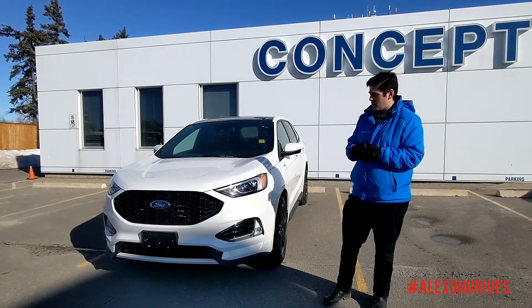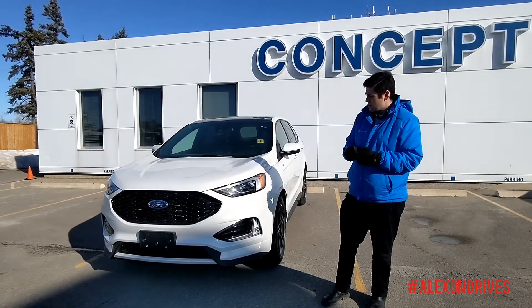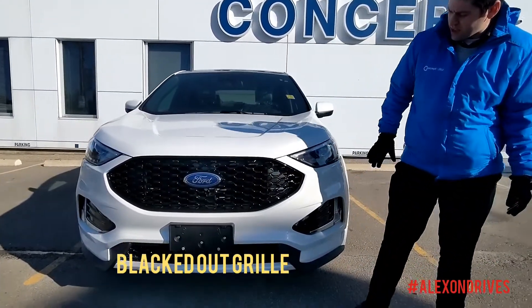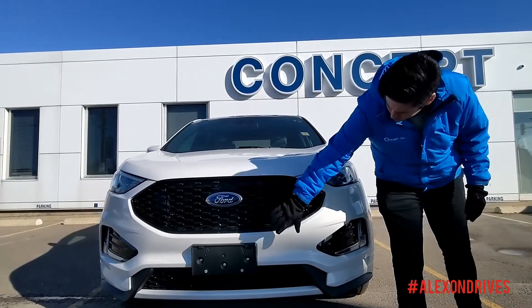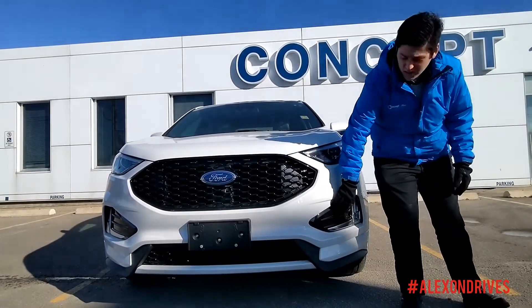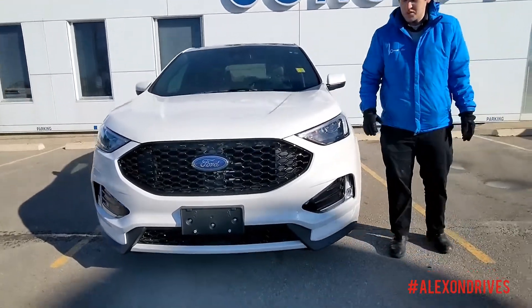First I'm going to show you some of the great things you get with an ST Line. Starting with the grille over here, you can see you get the blacked out grille on this — unique to the ST Line. You get a little bit more of a sportier front fascia on this as well. Blacked out here next to the fog lights, a bit more aggressive kind of look.